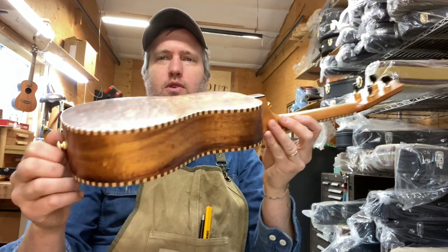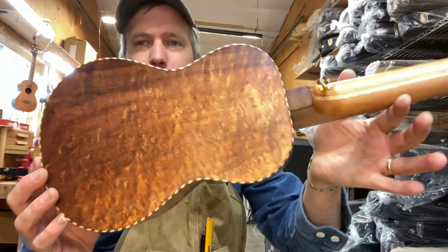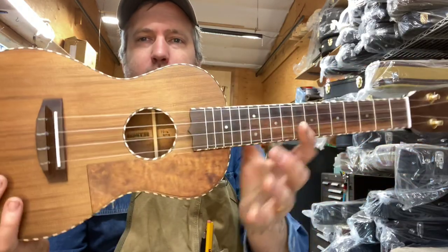The back and sides are some quilted koa that I got from Char at MOA when she retired, and the little pickguard is made from the same.